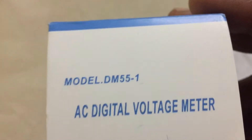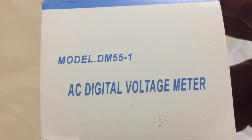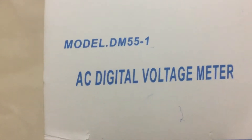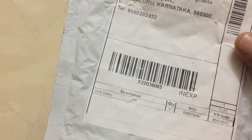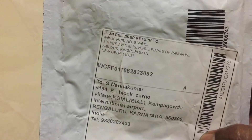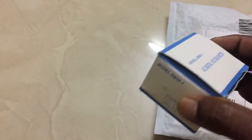Dear friends, today I am going to review AC digital voltage meter model number DM55-1. I have purchased it through Amazon, it cost around 540. This is the box.